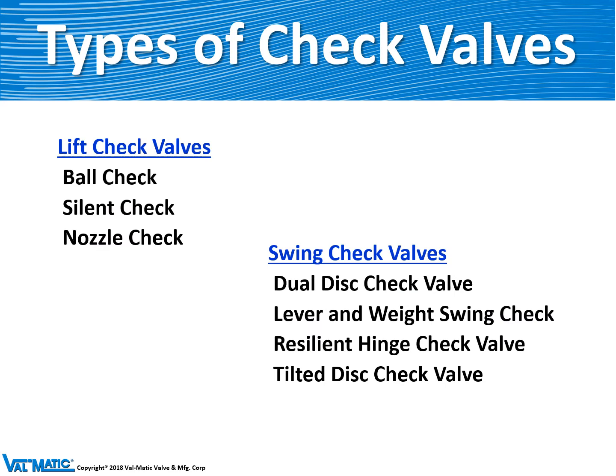There are many types of check valves. I categorize them into two types: lift check valves, where we make the silent check, and swing check valves, where we make all four. We'll go through each one to understand their basic mode of operation.